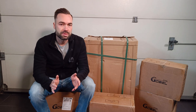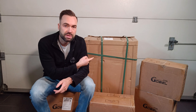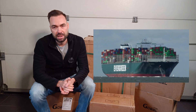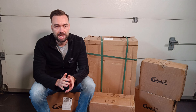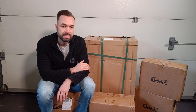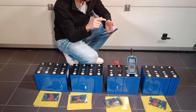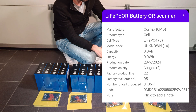Global Power has warehouses in the US and EU. However, the one I wanted wasn't in stock anymore, so I had it shipped from China. It took two and a half months to arrive and I didn't have to pay any tax. So far all the boxes look in good condition. I also scanned the QR code of the cells — they are from CORNAX and were produced exactly one year ago.